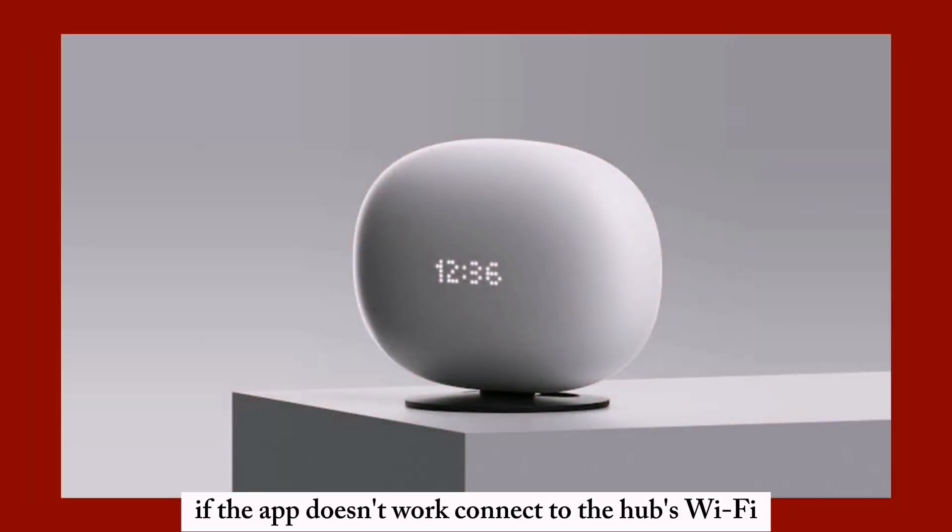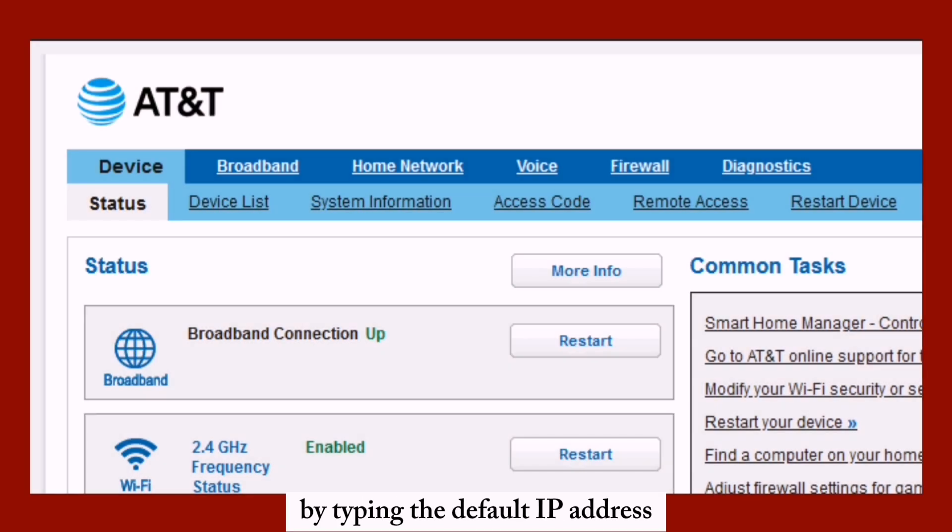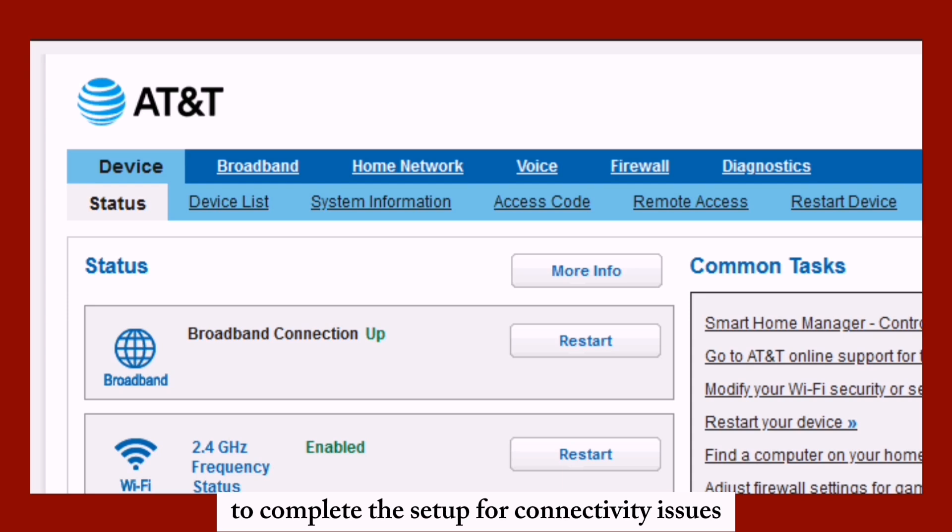If the app doesn't work, connect to the hub's Wi-Fi using the details on the back and set it up manually. Access the hub settings via a browser by typing the default IP address to complete the setup.